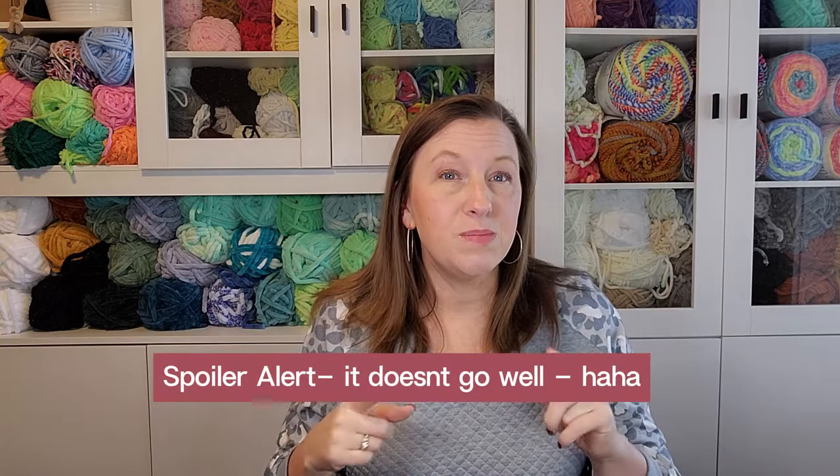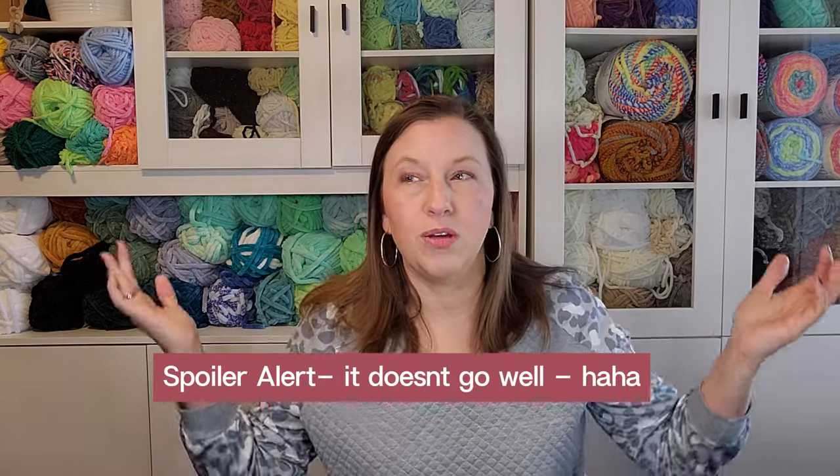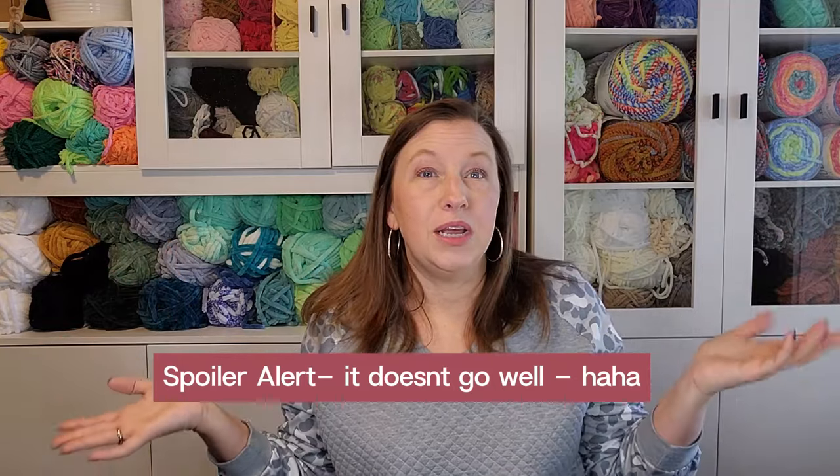I'm also going to try very hard to not edit this video — to show you the raw real time and get through it without needing to edit out something I said incorrectly. So if this seems a little rougher than before, that's probably why, but you're getting the real authentic me.